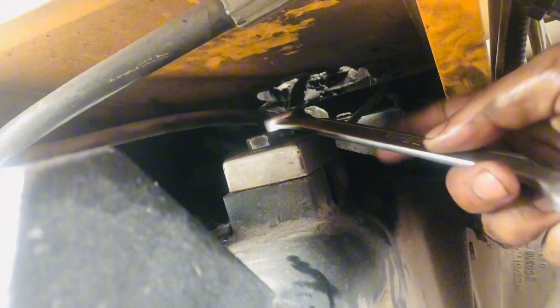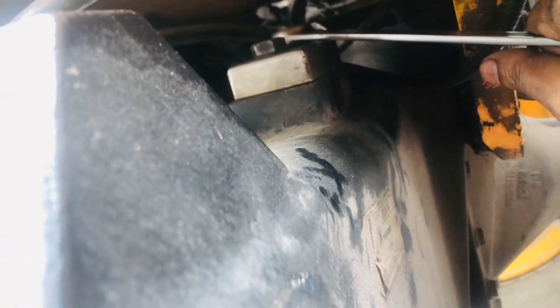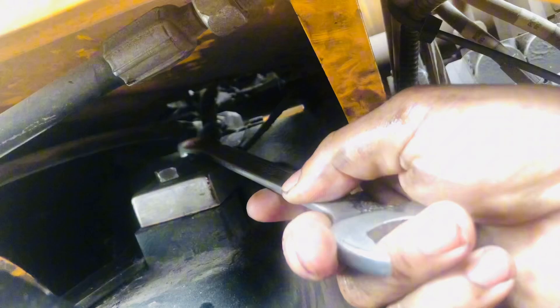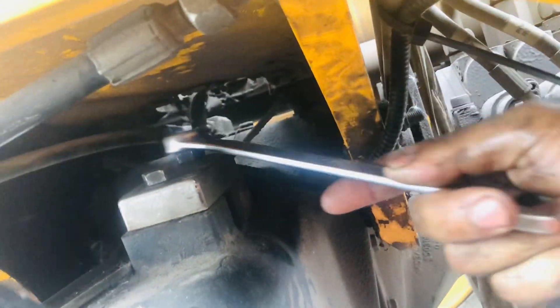Do you know this piece — the JCB load sensor? This is a JCB telehandler. This sensor is located on the right side and rear axle above side of this JCB. I want to demo this — you can see this sensor here.